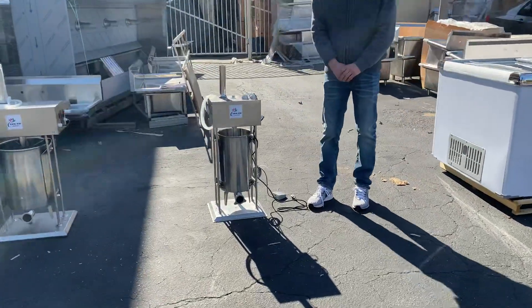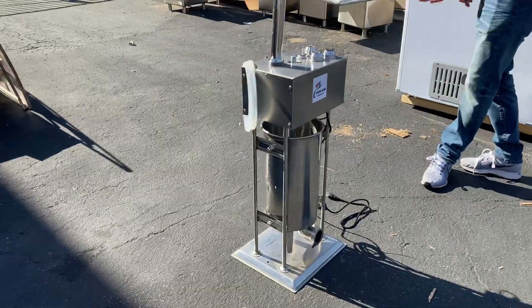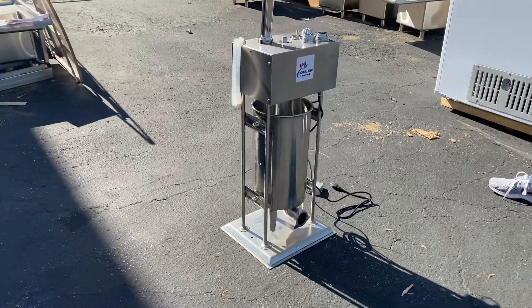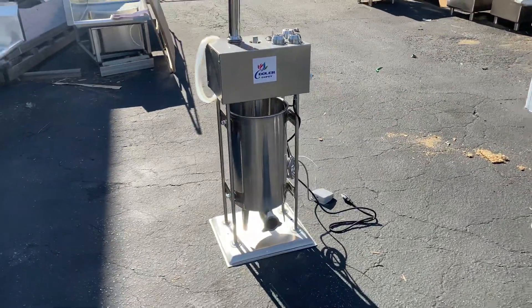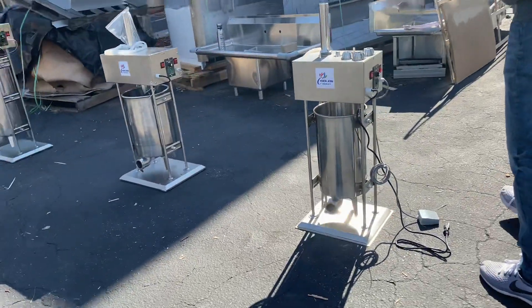Today we're going to go ahead and demonstrate one of our brand new items. You're looking at one of our sausage stuffers, which can also be used as a churro maker. You have those two options.